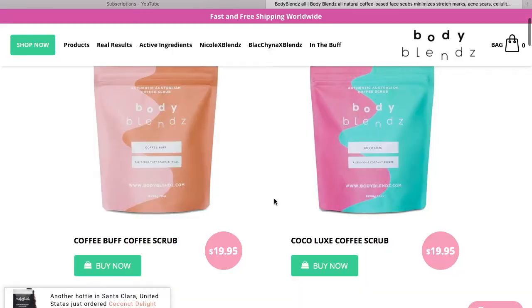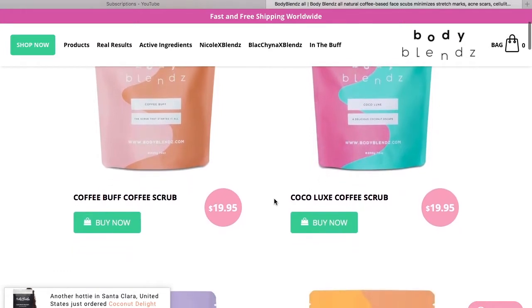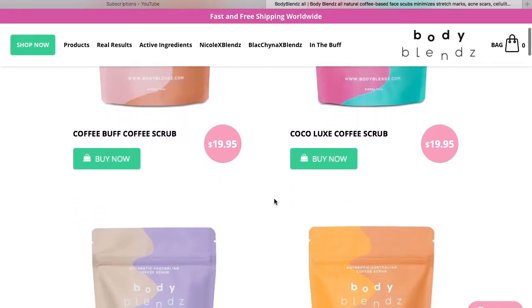Doesn't the packaging look really cool? I haven't even opened this — I've literally had it for about a week and a half. I haven't opened it because I wanted to try it on camera for the first time, to get my first impression of the smell, the texture, everything.